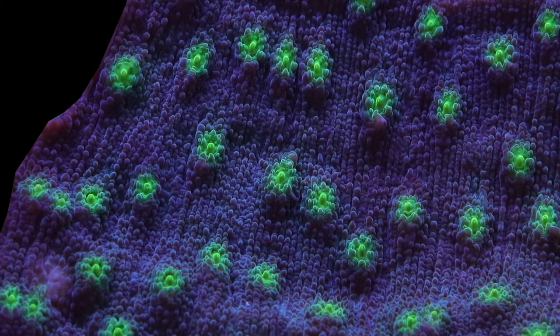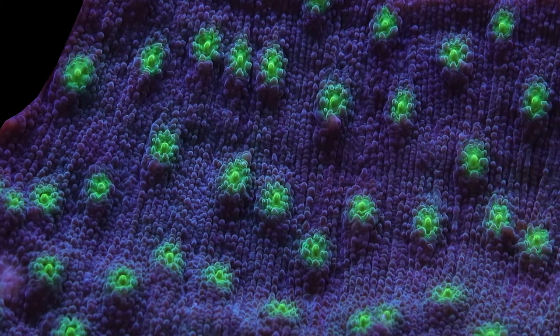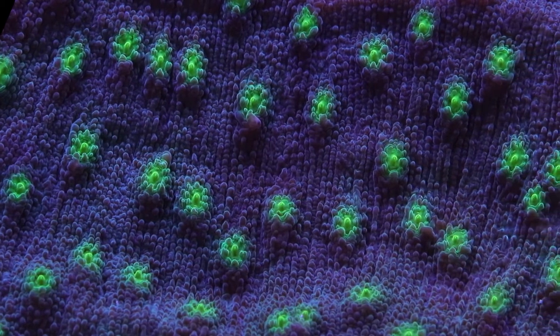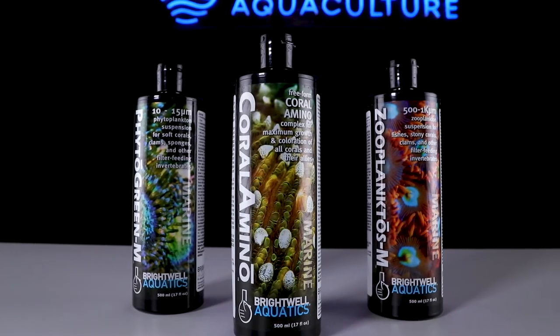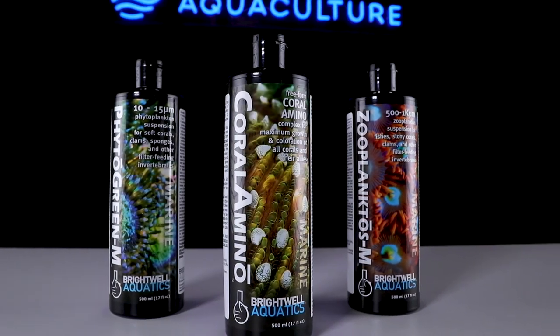Feeding the Hollywood Stunner is not something we focus on too much at our coral farm. We already get good color and good growth out of it as is. Typically when we target feed it, it's not that great at catching the food — most of the food ends up blowing away and being caught by something else in the tank. We rely a lot more on daily dosing of amino acids as well as occasional dosing of phytoplankton and zooplankton to keep this coral well fed.